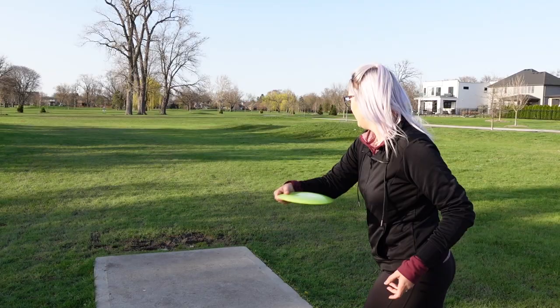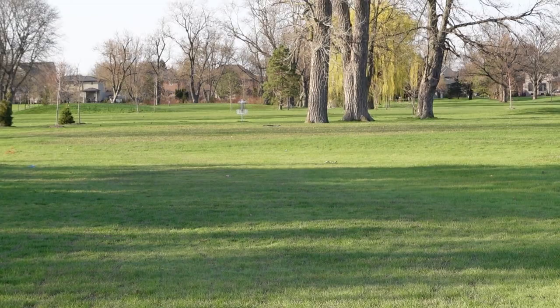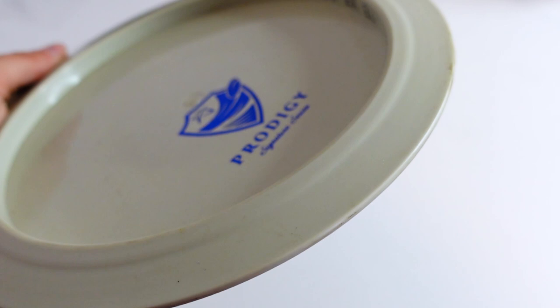For my stable position I've been loving the D3 in 400G plastic. My favorite one in my bag right now is 172 grams, bright lime green, and gets the most beautiful S-curve ever. What's really nice about Prodigy's distance drivers are the rims — they aren't too big, so if you have a smaller hand they're perfect, because when I throw a high-speed driver with a really wide rim I just feel like I can't get that nice firm grip. This D3 is definitely my go-to driver. I also bag a D3 Max and they fly basically the same — I like having two so I can throw the same shot twice if I mess one up.